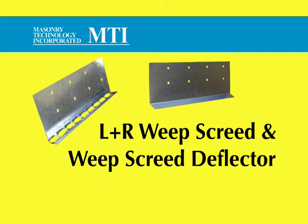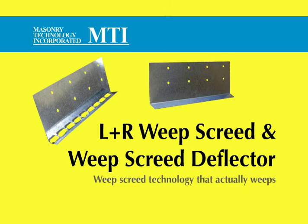The LNR Weep Screed and the Weep Screed Deflector from MTI. Weep Screed technology that actually weeps.